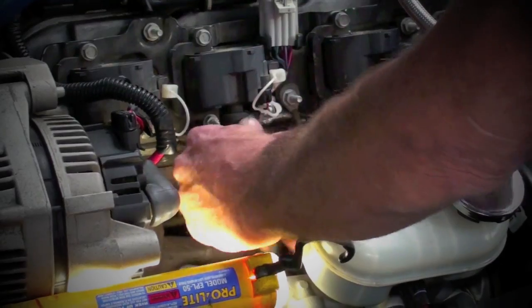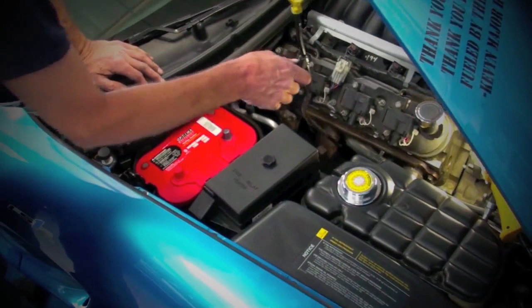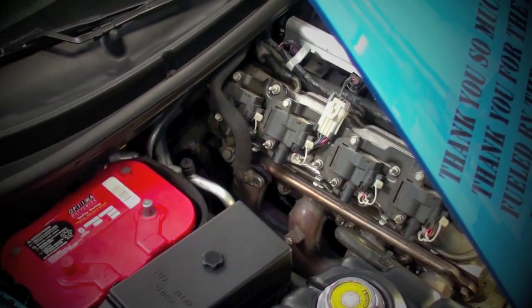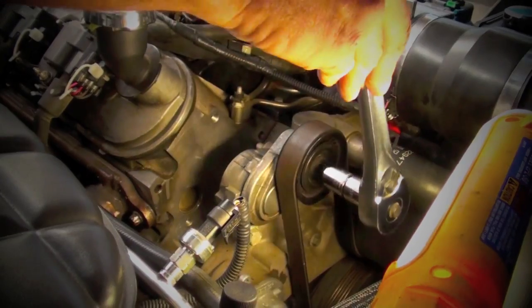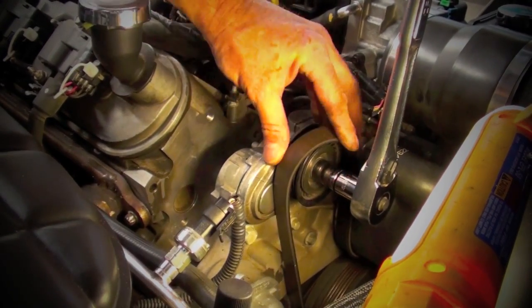Under the hood, remove the decorative engine covers, spark plug wires, spark plugs, and the dipstick tube on the passenger side. Then disconnect the EGR and air tubes on models that are equipped with those to get access to the stock manifolds. Use the factory belt tensioner to release the accessory belt so it can be pulled off of the alternator pulley.